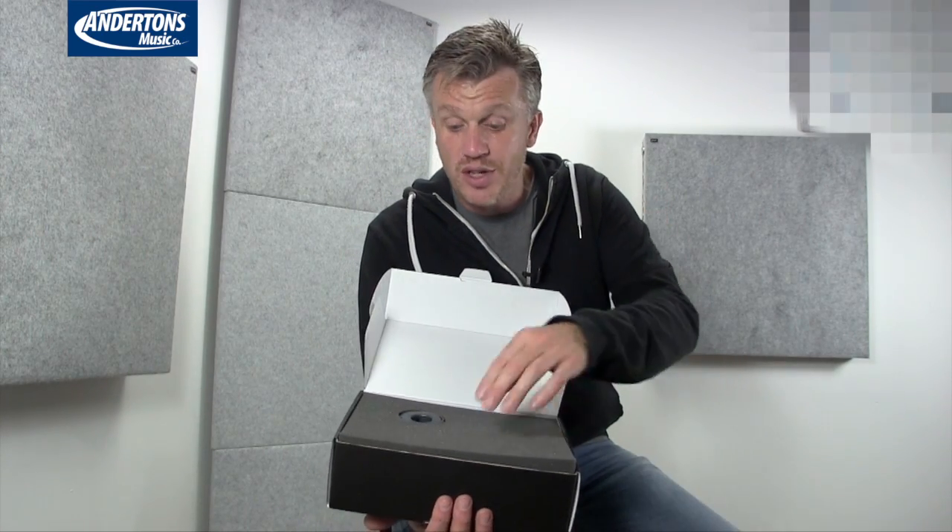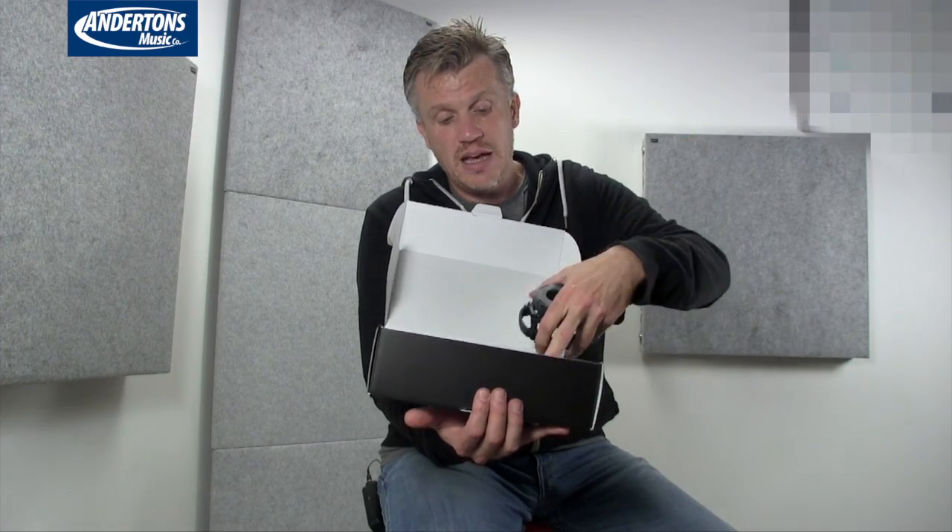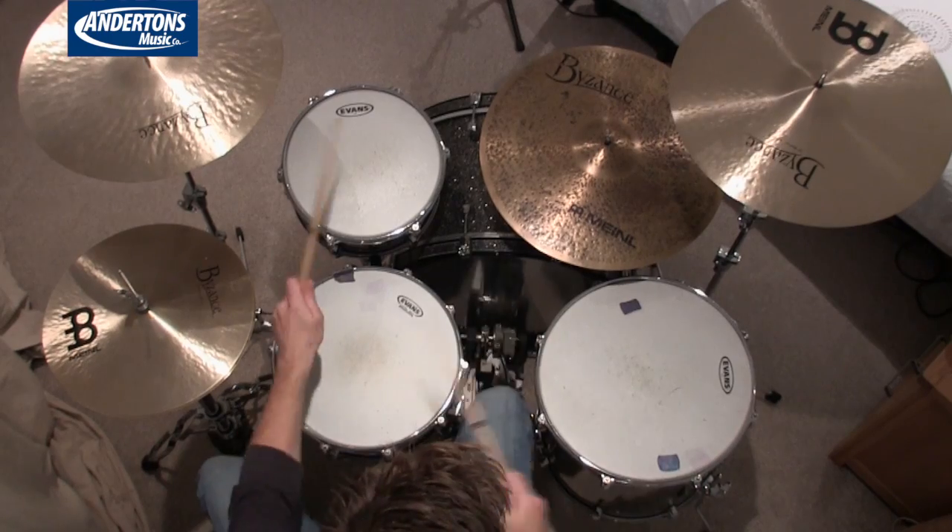In the box we have all the bits you'd expect: instruction manual, sticker, warranty. And we have obviously the microphone, and this is the only one in this series that has a shock mount basket. Really nice thing to have. There's no storage pouch for this, so you'll want to get a bag and put those silica gel sachets that come with electrical goods in the bag to absorb any moisture and prevent damage to the microphone.